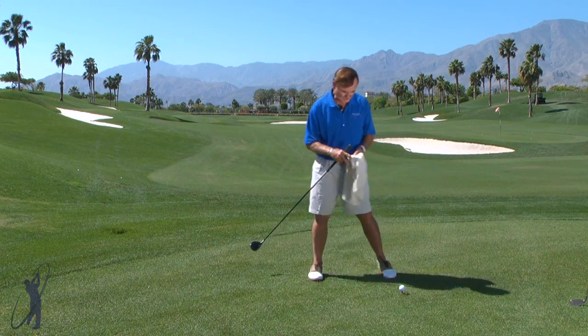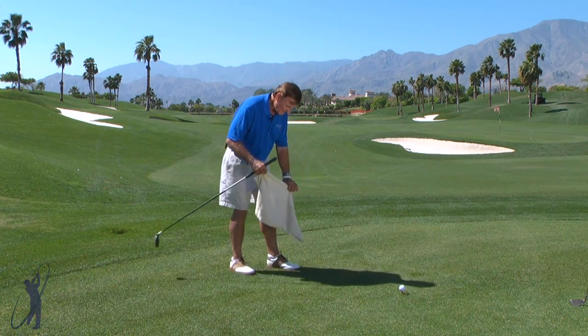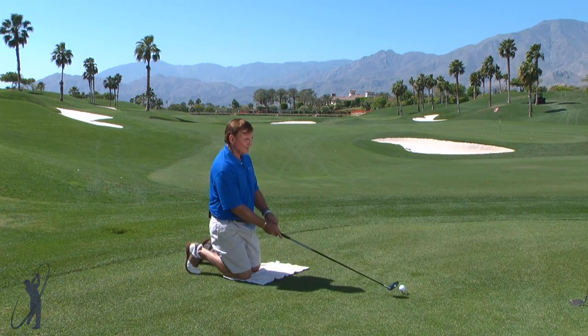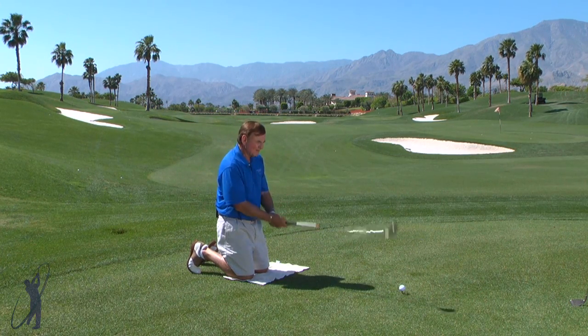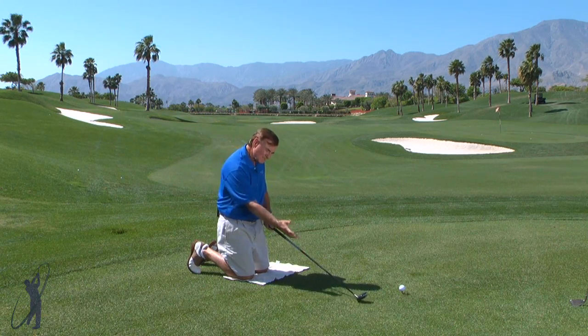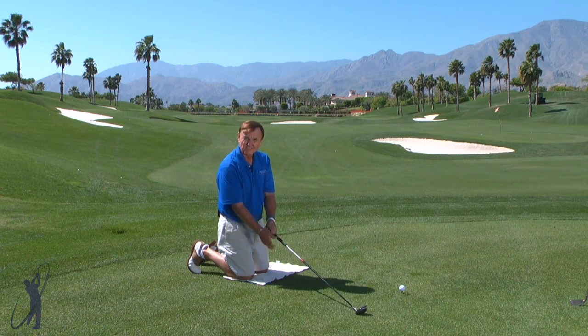You simply tee up a ball — I like to use a utility club — then put a towel down, or you don't have to use one if you don't want. Just get down on your knees. What this does is it's really going to help you feel the circular motion of the swing. Now, if you do pick up the club — which is a tendency people have when they start the backswing — you're probably going to hit way behind the ball.